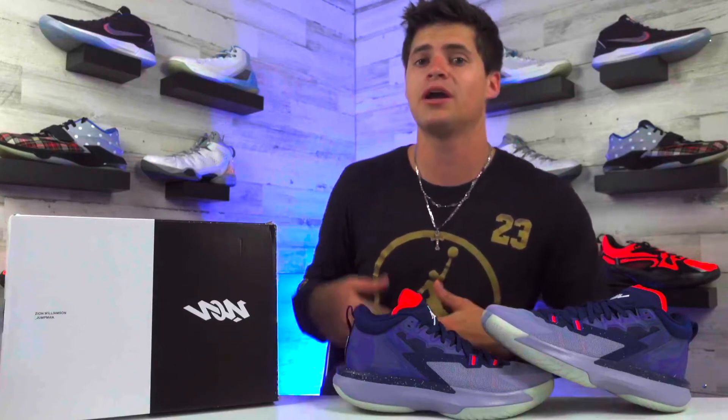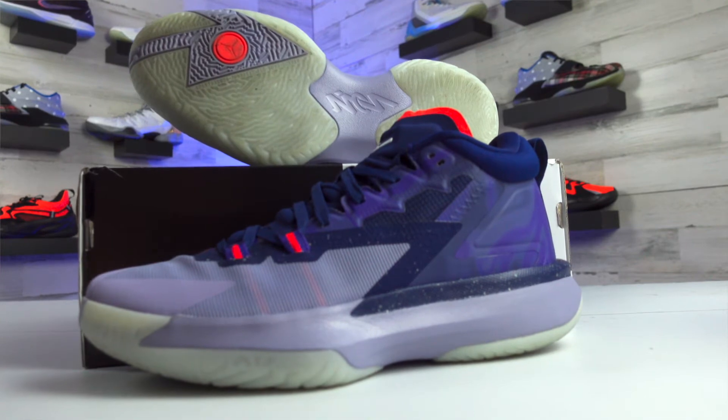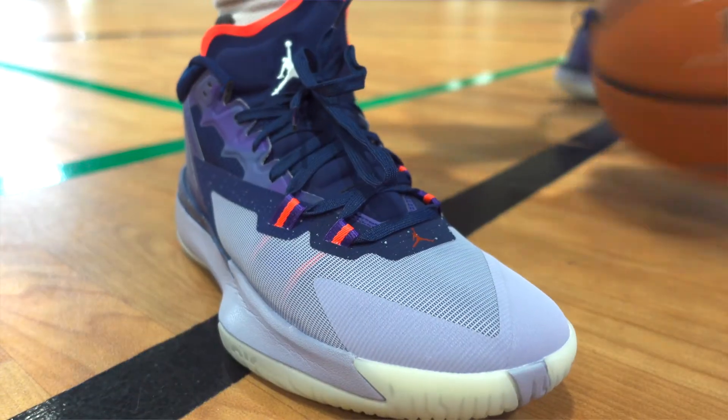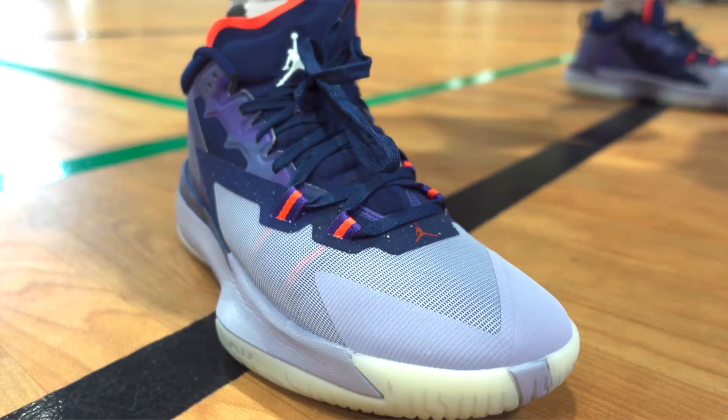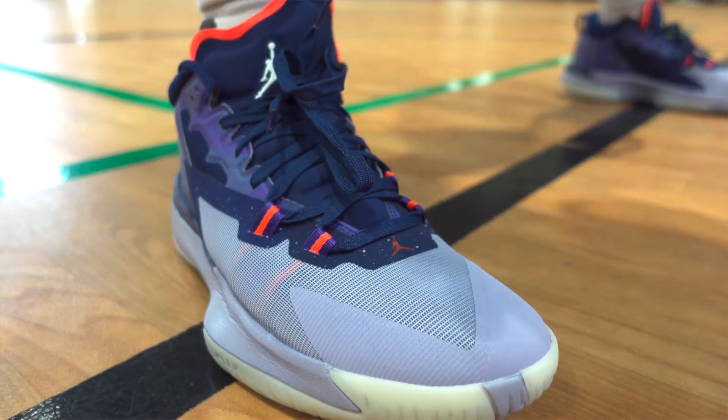You should definitely check that out on Club Shay Shay if you have time. My favorite part — if you look at the upper, you'll see on the side where they break down the materials, there's a Z kind of penciled in there for Zion, which is a really cool idea. He spoke about how the design team came to him with three different base models, and whenever he saw the one with the Z on the side, it was a no-brainer. And even looking at the Z on the toe box, it's carved right in there too.